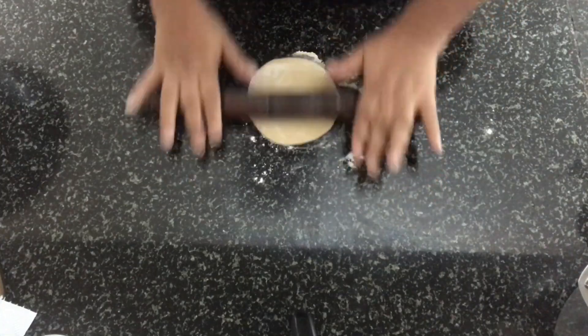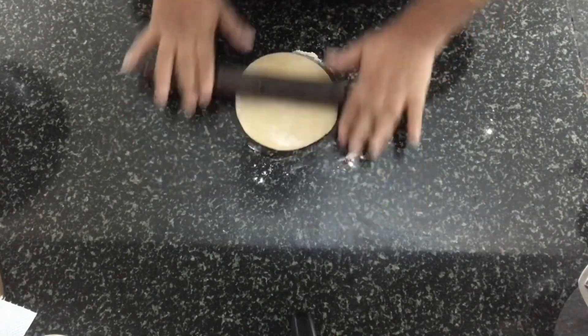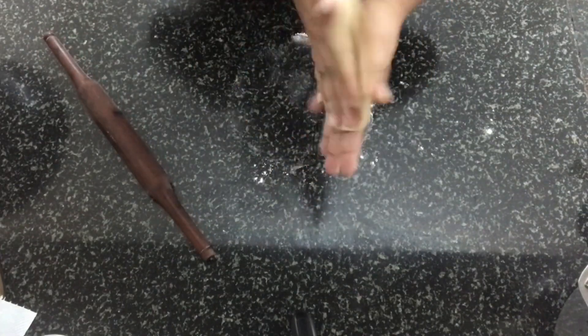You have to keep the roti a little thick — don't make it like a chapati. That's thick enough. Remove the excess atta.